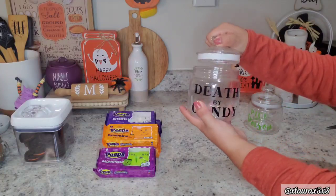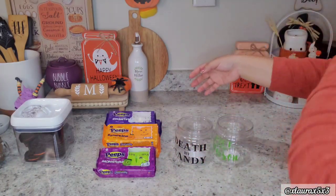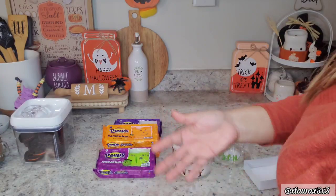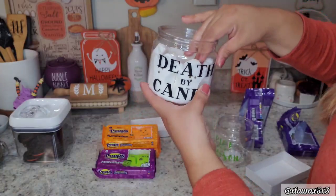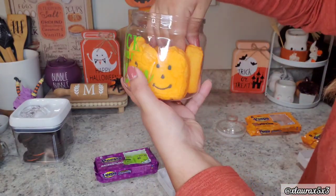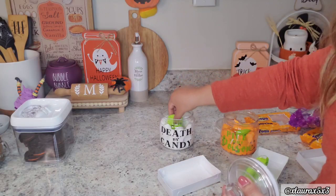For my marshmallows I have my little canisters from Dollar Tree - 'Death by Candy' and 'Pick Your Poison' - they have some different sayings this year and they're inexpensive. I'm putting the ghost Peeps in here - two packets fit perfectly. I decided to put the jack-o'-lantern ones in this canister because the font is green, and if I put the Frankenstein on that one it won't be visible.